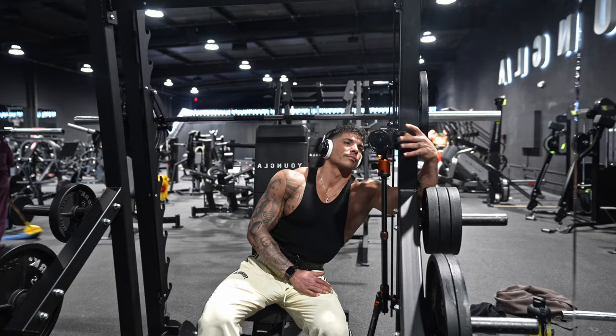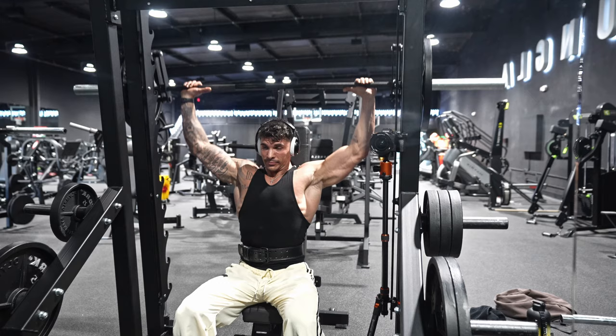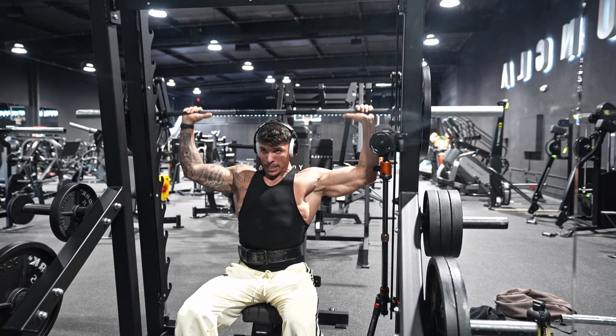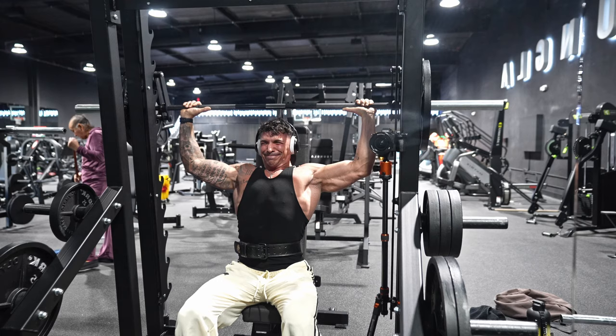The next heavy compound move I like to focus on besides the dumbbell press is the smith machine behind-the-head press. Even though it's only one plate from each side, this is kind of heavy — especially on this smith machine, which is extremely heavy. The highest I'll go is one and a half plates, and every set here is basically to failure. Four sets, up to one and a half plates.